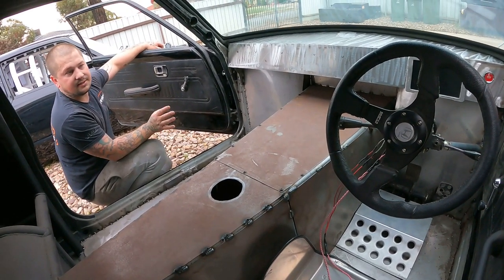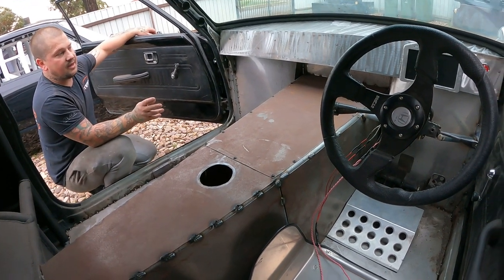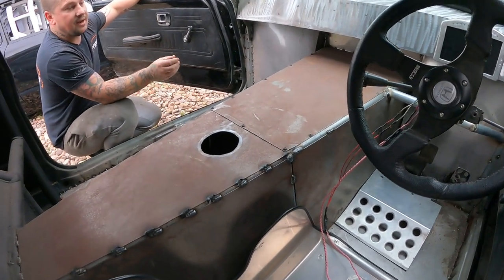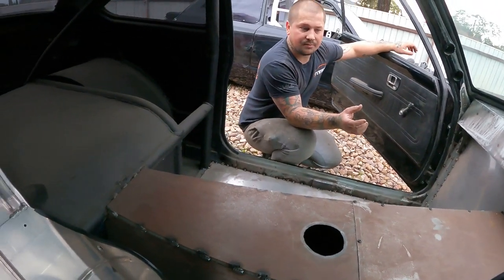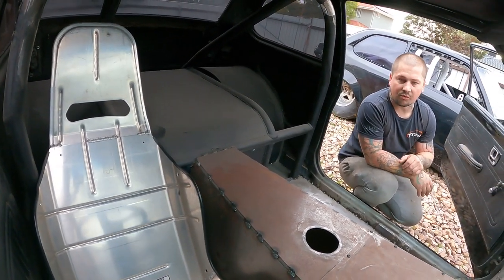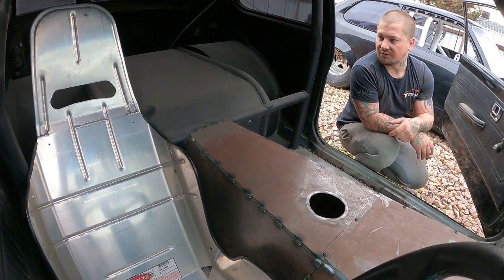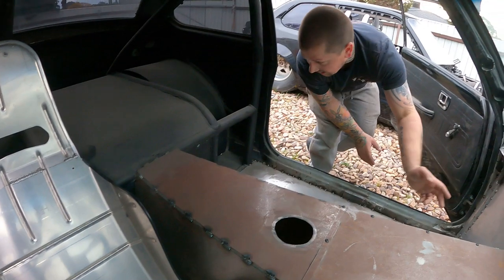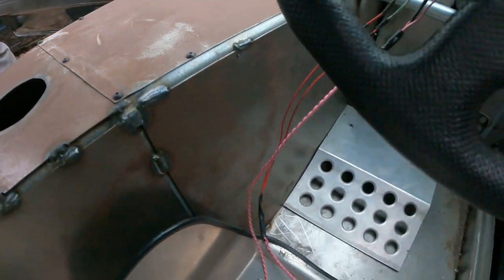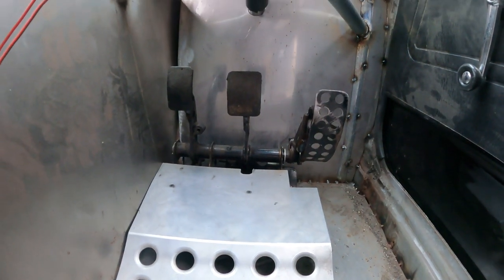These cars never had a chassis as such — these '76s, they all had it folded into the actual floor pans, and it was only like a quarter of an inch — not much strength there. So yeah, tube it, and we can run as big tubs as we can, and go from there.